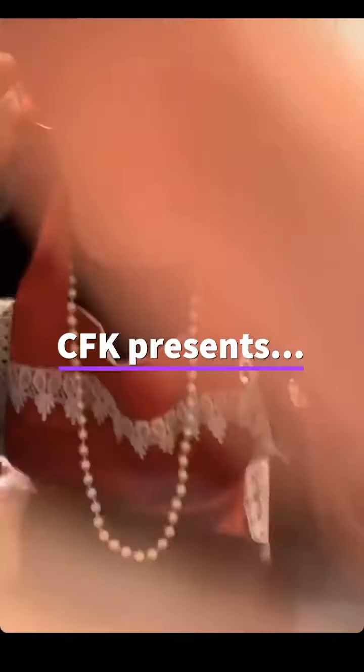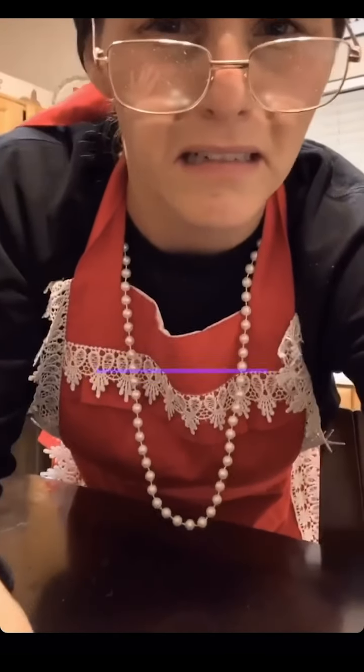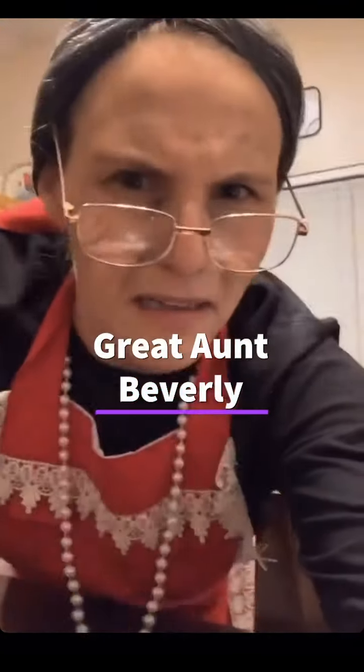Alyssa and I are going to be spending some time with our families, but we didn't want to leave you guys without an episode on this very joyous season. So we'll be leaving you with a very special guest. Is this thing on? Hello, I'm Jessica's great aunt Beverly. She asked me to cook my famous apple pie on her little cooking show — frustrated kitchen something? Not sure what any of that means, but I'm just so glad she called.